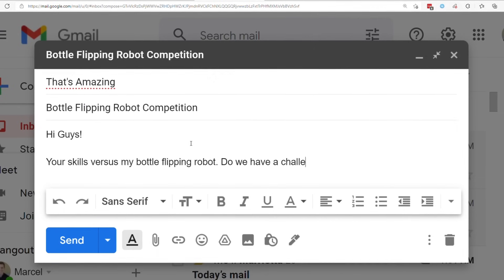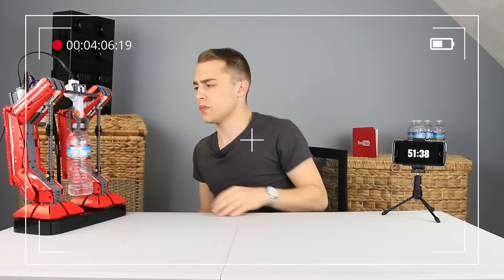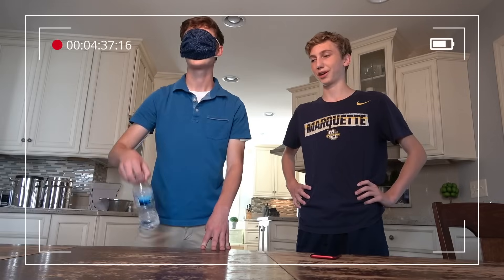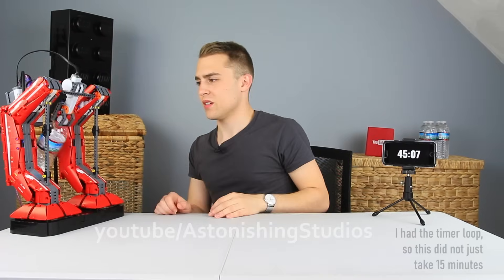I whipped up an email, bottle-flipped it into their inbox, and after a bit of talking, we finally scheduled a virtual meeting. Leading up to that day, each of us videotaped our attempt to share on the call. Because while competing live sounds sensational, I wanted to capture a performance we could all be proud of — instead of the athlete missing more bottle flips than hoped, or the robot potentially bugging out. So I emptied my memory card, hit record, and started a timer, because my best attempt would take a while.